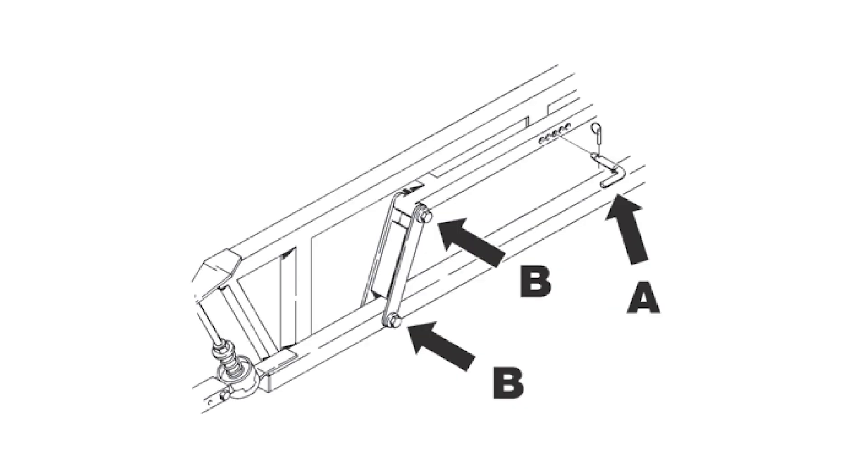Smaller trapeze booms like the MB or SB have four trapeze adjustment bolts with buckle washers. They must be lubricated and not over tightened. Remove transport lock pin A and then adjust the tension evenly on all four points marked B.